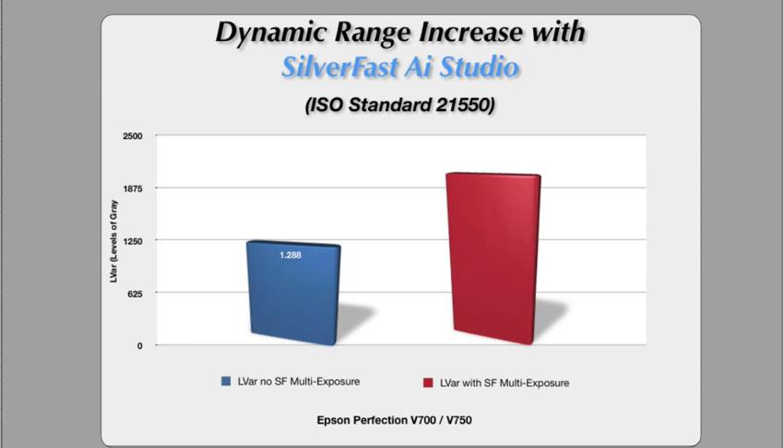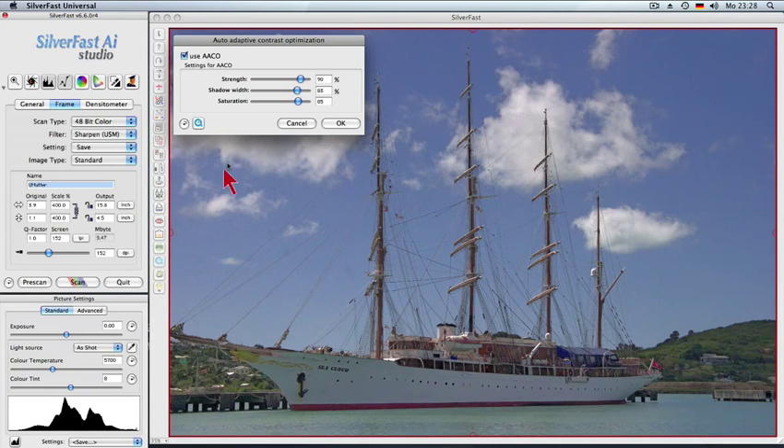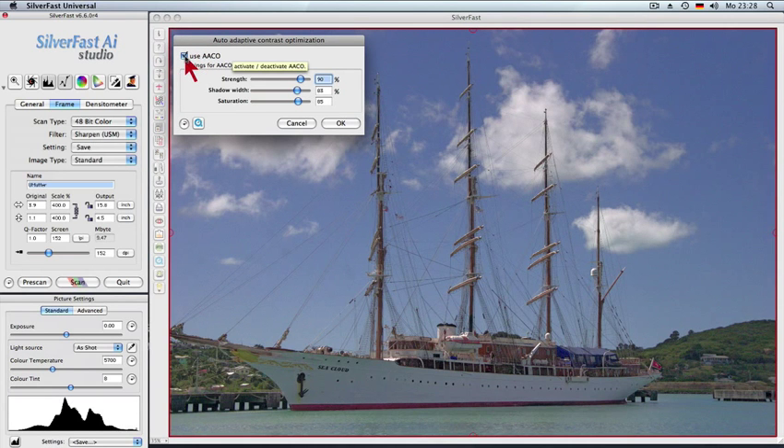We see a significant increase, doubling the number of shades. Without multi-exposure, this can only be achieved by dedicated, expensive film scanners. The auto-adaptive contrast enhancement brings dark image details to life without brightening up any highlight areas.